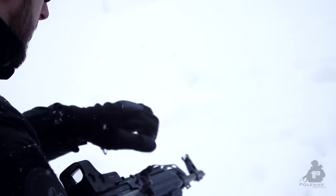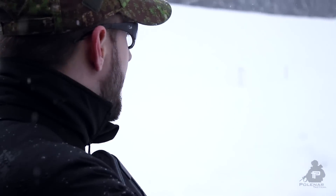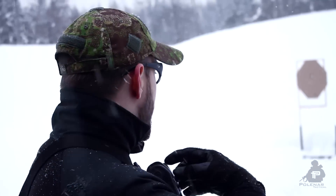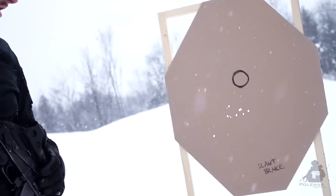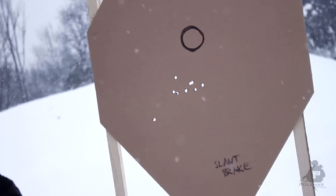Now this is the slant brake. I'm not sure if I'm holding the rifle differently, but I don't think so. Look at the result — are you serious? Are we doing something wrong? I thought I held the rifle exactly the same as the two tests before, but it looks like an awesome result for the slant brake. We'll test the FSC 47 next and we'll see.